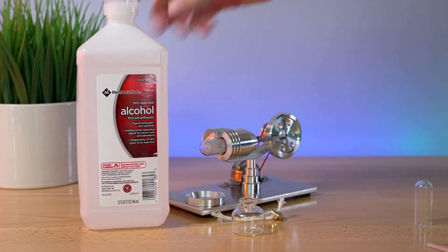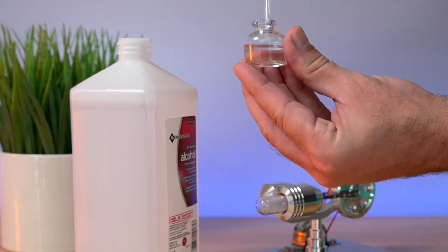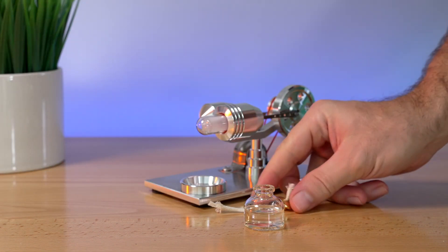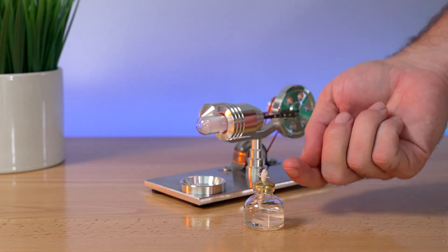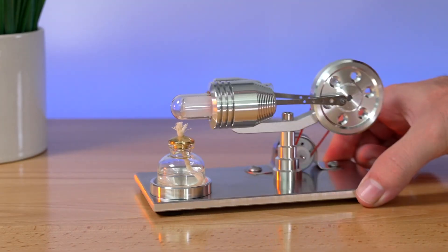The fuel you'll need is alcohol. Unfortunately it's only 91% — I'm hoping it's going to work, but I think anything 95% and over is recommended. That's about halfway or so — I think that's enough. I'll put the wick in and that should draw the alcohol up to the top. Then we're going to set it right here underneath this glass tube.